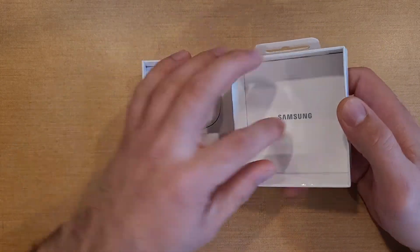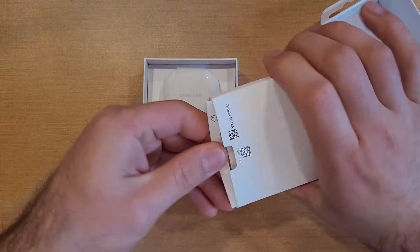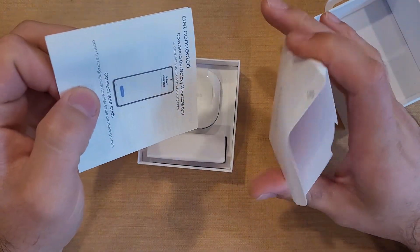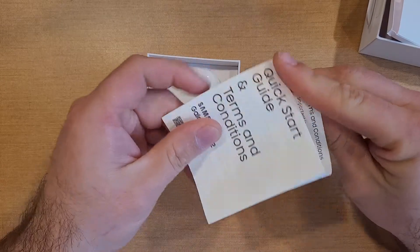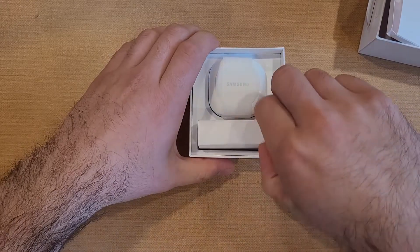On the inside of the box, we got our little area for the brochures, for the paperwork. We'll take a look in here — nothing there. All we got is our quick start guide, little tidbits of information on there, nothing too special.